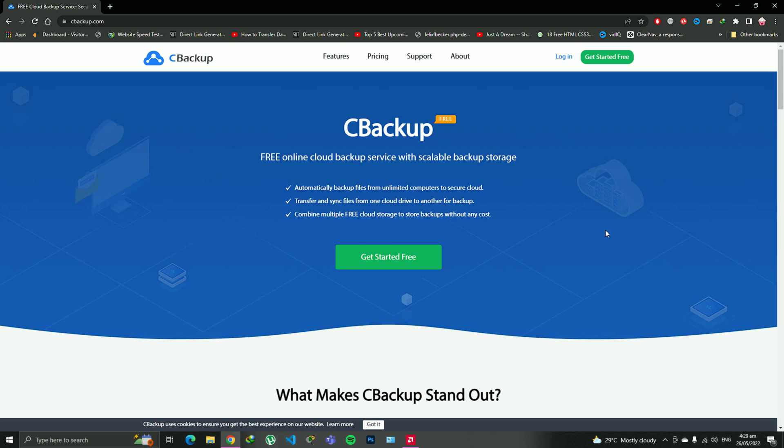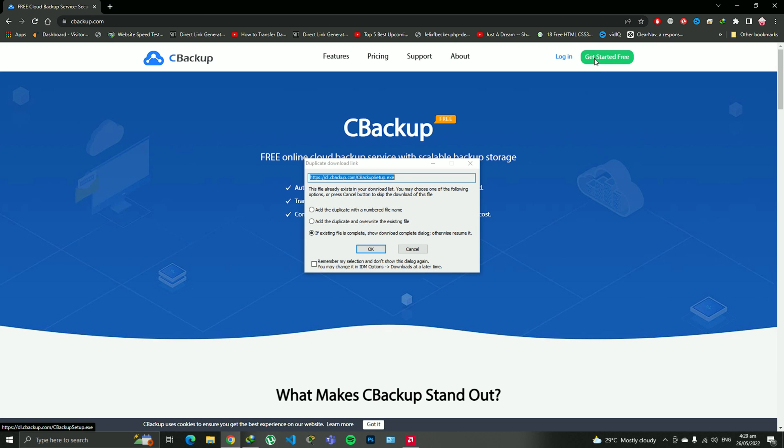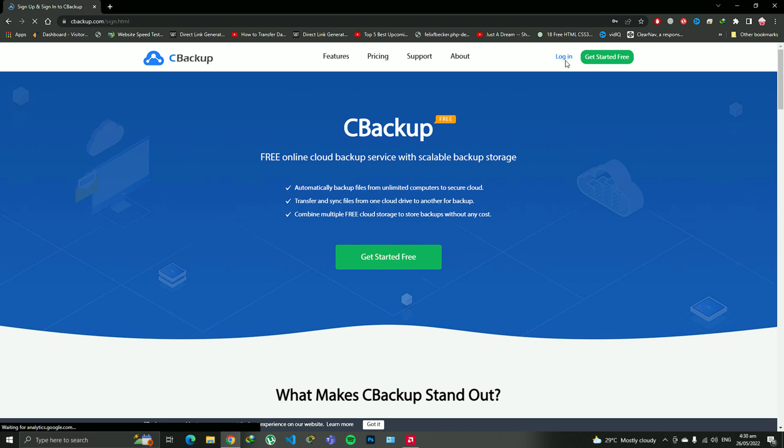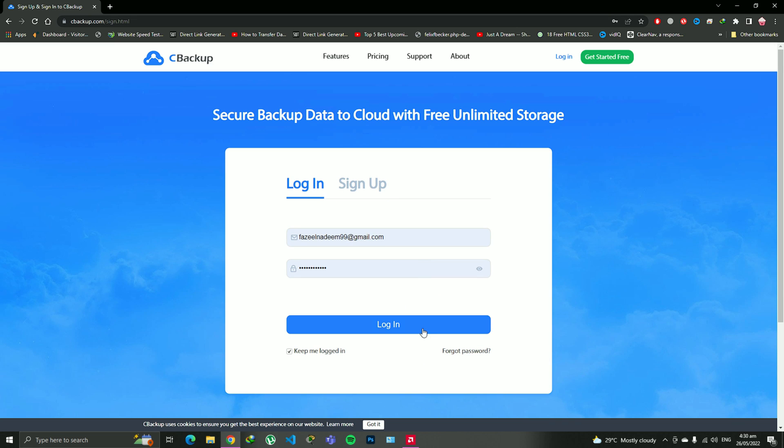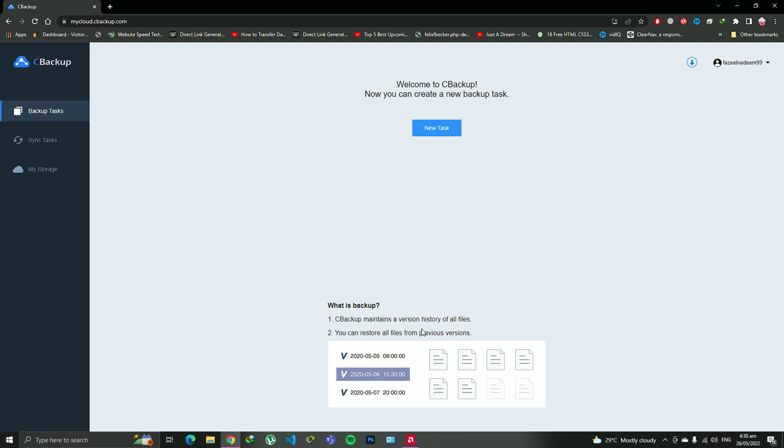After that, since you're new to this, click on 'Get Started Free'. As soon as you click on that option you're going to get an extension file, which I have already downloaded and installed onto my computer, so I'm just going to cancel it. You can just go to login and sign up because you're new — just sign up from your existing email. I'm going to log in because I've already done it.